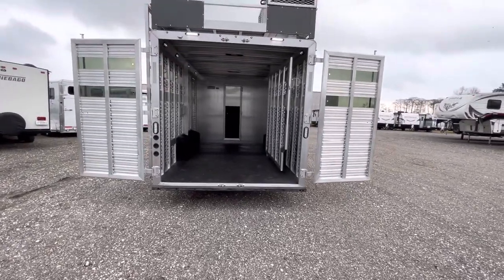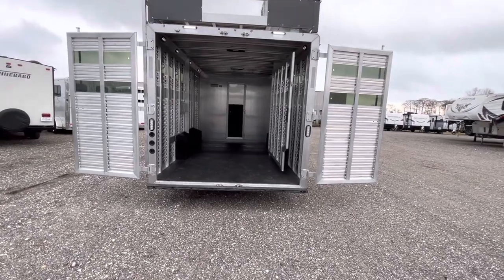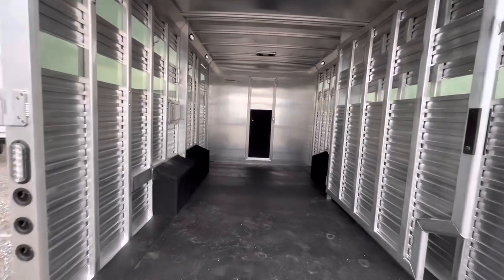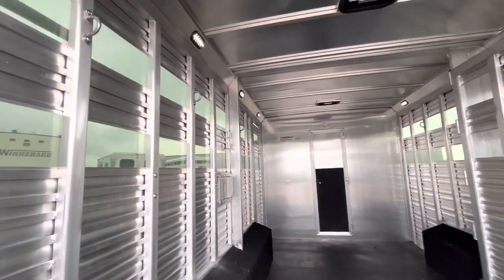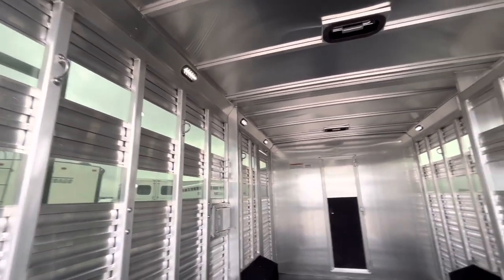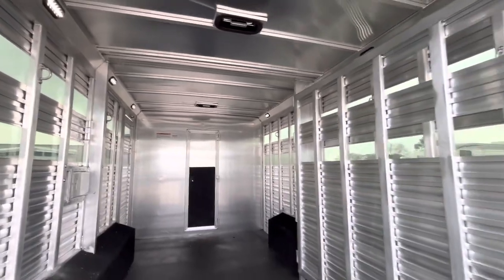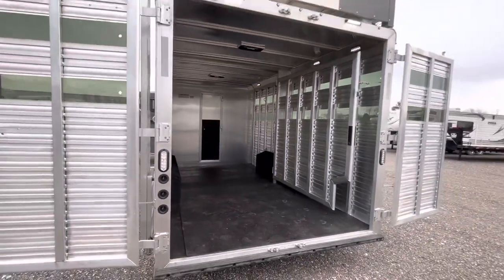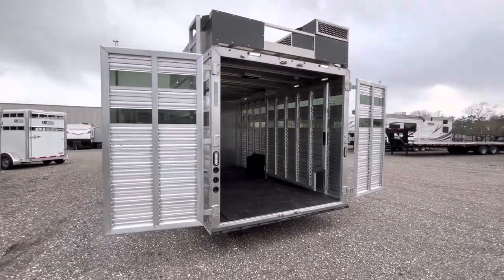We upgraded to the 50-50 split doors on the back. You'll still have your straight gate in the middle, giving you two 7-foot sections. As you can see, plenty of load lights and a couple of vents. When you're going in the summertime, pull out that plexiglass and everything's going to stay nice and cool back here.